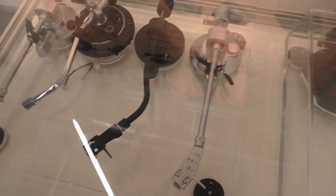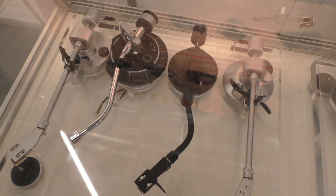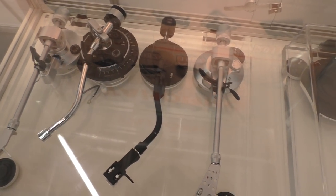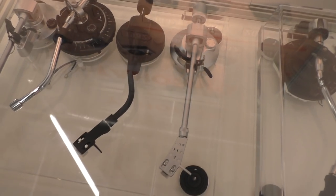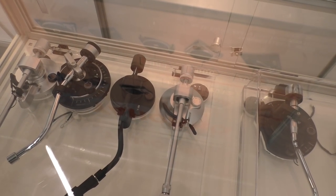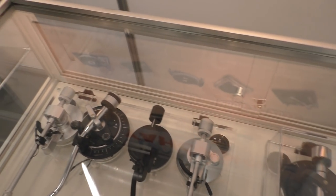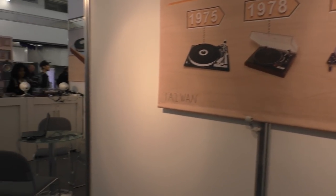I never heard of this company, yet look at all these products. They make for Numark in America, and all TEAC turntables are made by their company — all of them. Some of these look familiar. They must make a lot of turntables. They have factories in Taiwan and also in China.